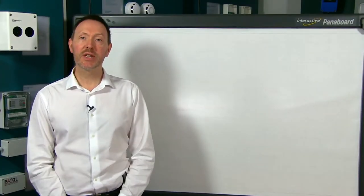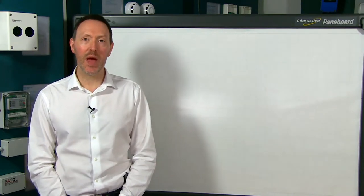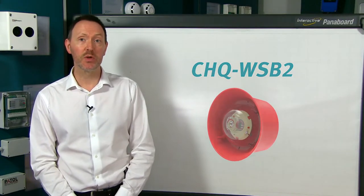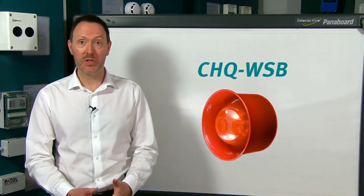Hi and welcome to this short video on our wall sounder beacon, the CHQ WSB2. We've put this video together to help in identifying where and when you should be installing the CHQ WSB2 as opposed to the previous model, the CHQ WSB, which is still available.